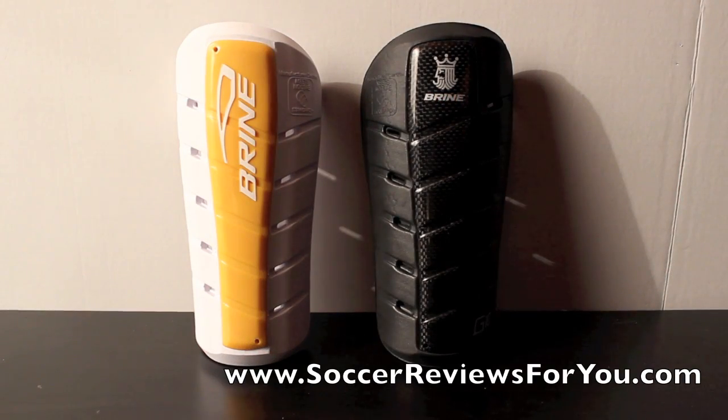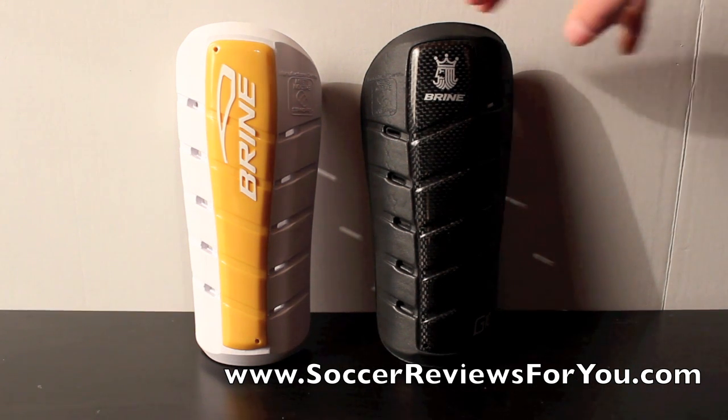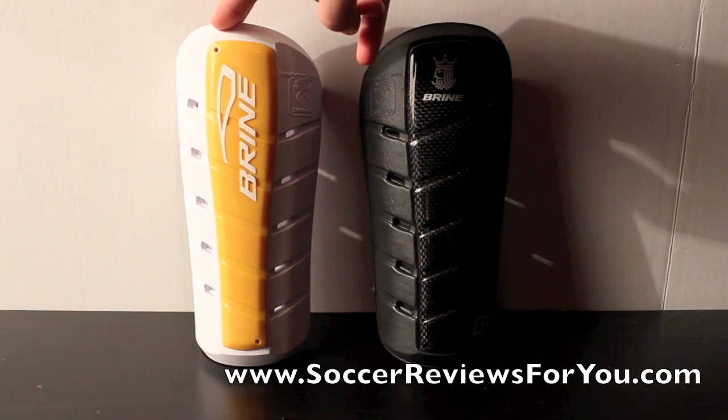Hey guys, Josh from SoccerReviews4U.com, bringing you an unboxing video of two pairs of Brian shin guards. Today I have the Brian Triumph G10 and the Brian Triumph G8.